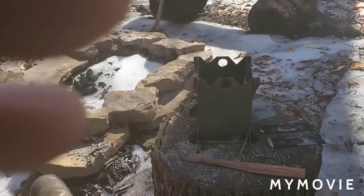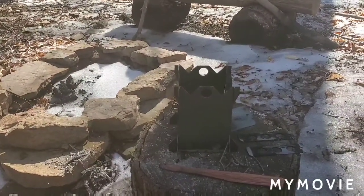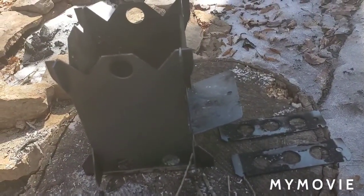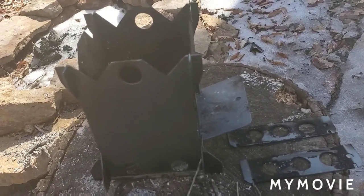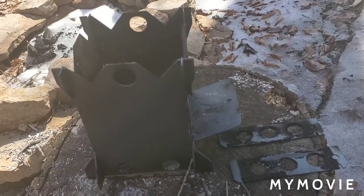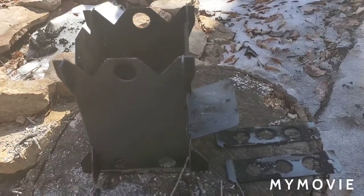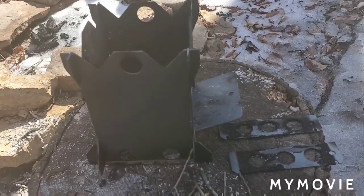Go over and check out Bruce from Fab Creations — I'll leave a link in the description. If you're interested in these little stoves, give him a holler and he'll make you one. Also go check out Redneck Renegade — he's doing a giveaway. Go ahead and sub Fab Creations, get in on the giveaway, and you might win one. That's all I've got — y'all have a good day.